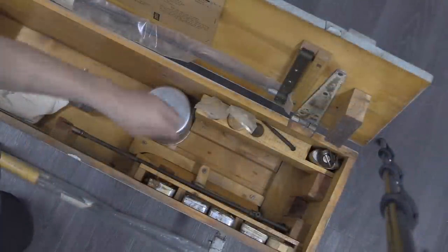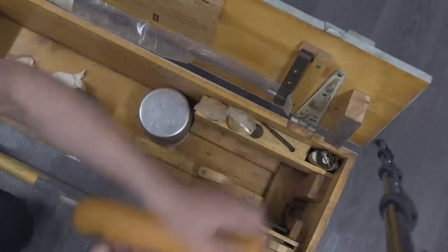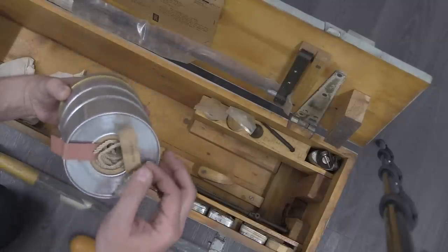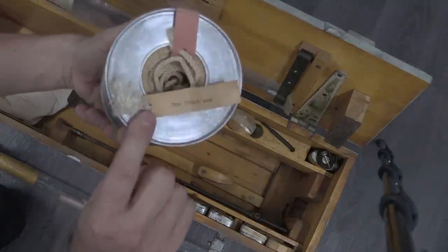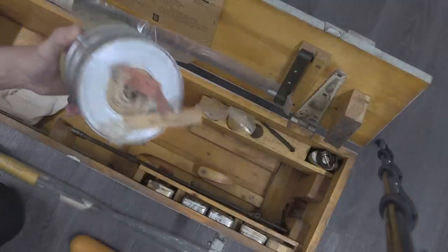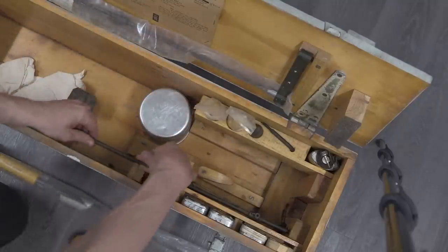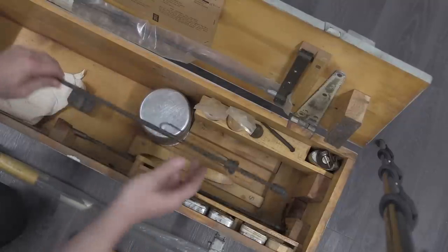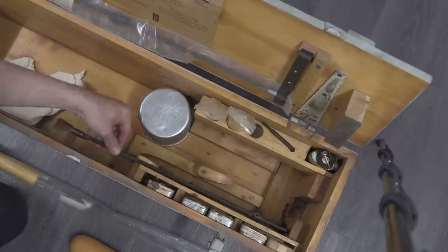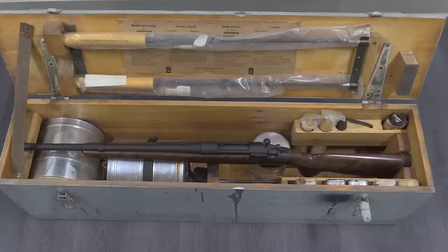Looking more closely, we've got the wooden projectile down there. Another spool of line, but this is heavier line, conveniently labeled at the front end and rear end so you know which end to tie off so it will unspool very nicely. And then we've got a couple of extra projectile throwing darts — spears, I'm not sure exactly what you'd term those. But there is your Kongsberg M52 line-throwing gun.